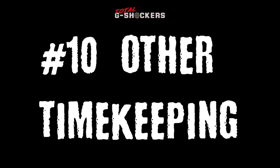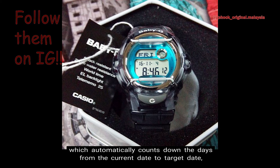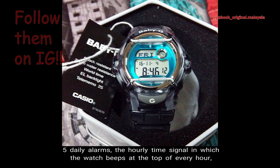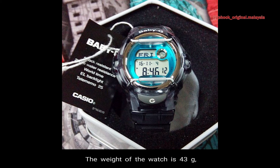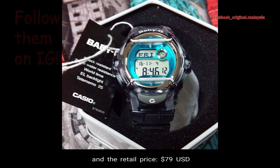Number 10, Other Timekeeping Functions. Other timekeeping functions for this watch include a day counter, which automatically counts down the days from the current date to a target date, 5 daily alarms, the hourly time signal in which the watch beeps at the top of every hour, a 12/24 hour format, button operation tone on/off function, and a full auto calendar which is pre-programmed until the year 2099. The weight of the watch is 43 grams, the face of the watch is 42.6 millimeters wide, and the retail price is $79 in US currency.